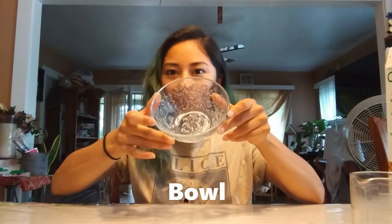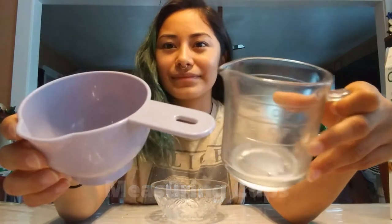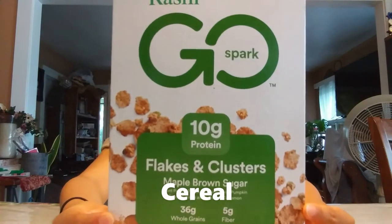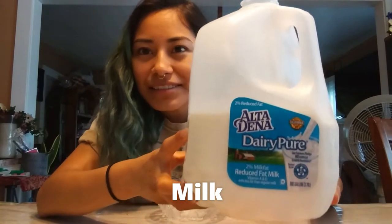Hello boys and girls! I hope that you guys are having a fabulous day today with Miss Daisy. You guys are going to measure how much water fits into your cup by using spoons. Today we are gonna measure our food using cups. You are going to need a bowl, some measuring cups, some cereal, and some milk.